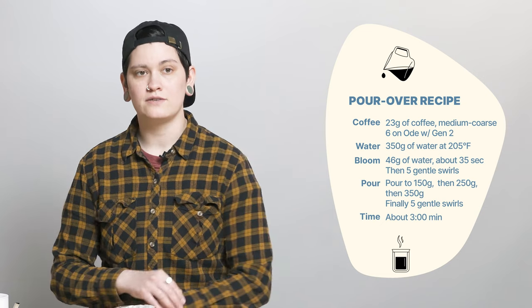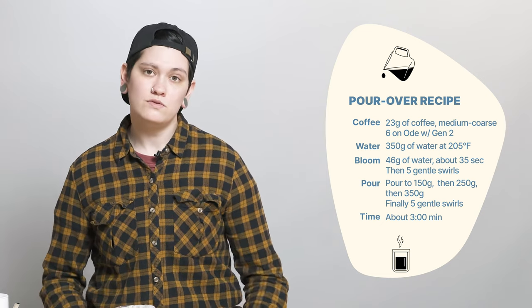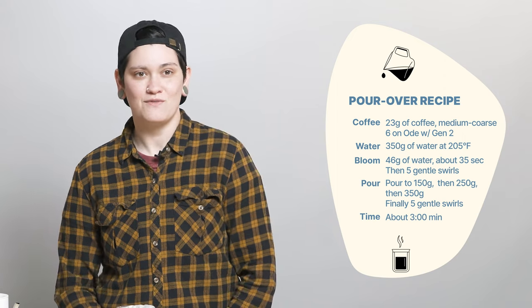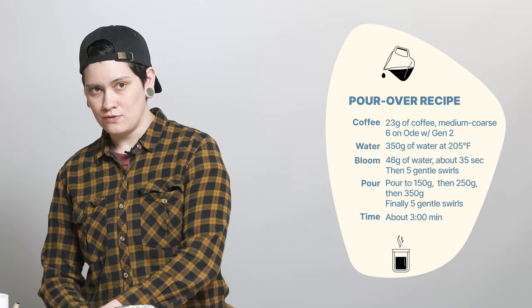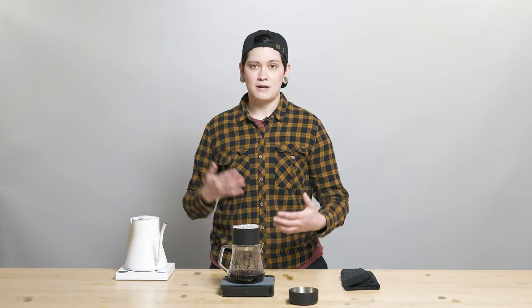Moving on — I bloomed at 46 grams, about double the amount of water as coffee I used, and I broke bloom at 30 seconds, on the sooner end of my typical 30 to 40 second range. I'm doing a four-stage pour, going from 46 to 150, then 250, then 350. I'm always going to do those five gentle swirls after 350 with this coffee, but depending on the roast date, I'm also adding those five swirls right after the bloom.